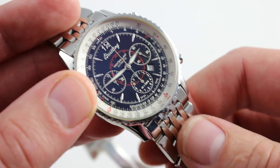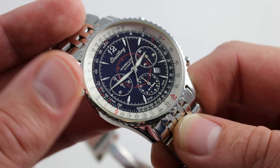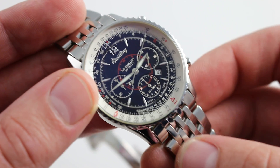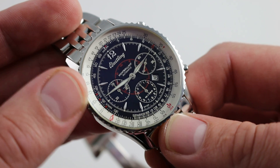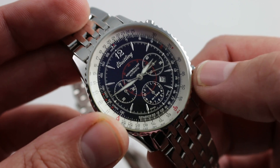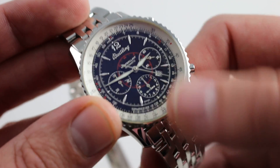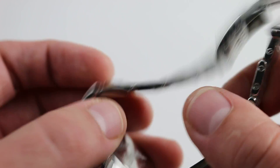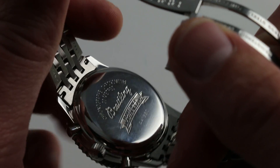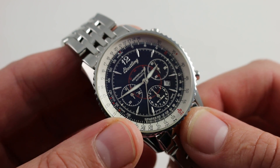It features a vertical clutch modular chronograph based on an ETA 2892 and a Dubois DePras chronograph module. The vertical clutch allows you to simply keep the chronograph running with no hazard to the movement — not something you can do, for instance, in the Breitling references powered by Valjoux 7750 variants. It also features hacking seconds when you pull the crown to stop the balance, set the time precisely, and a quick set for the date. Automatic winding, 30 meters water-resistant, with a 42-hour power reserve.